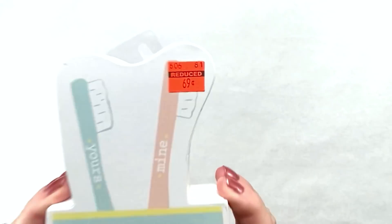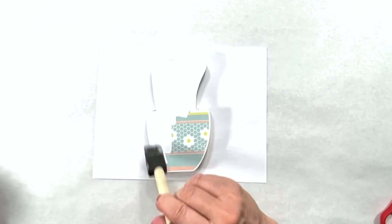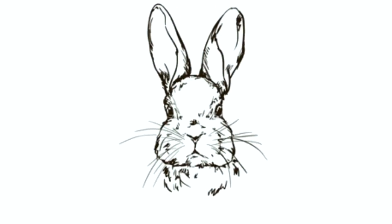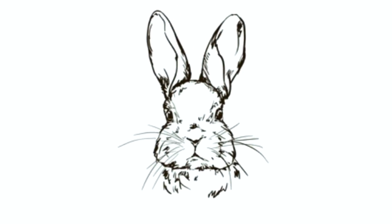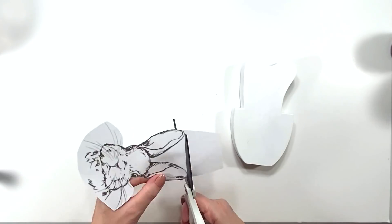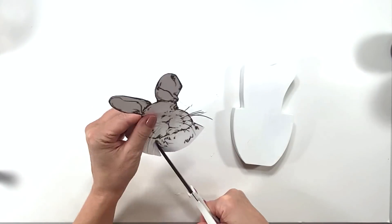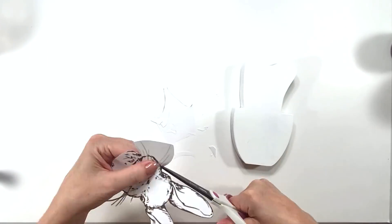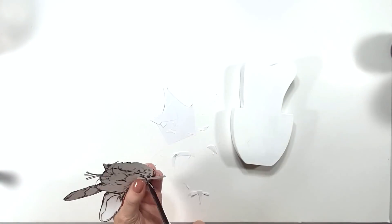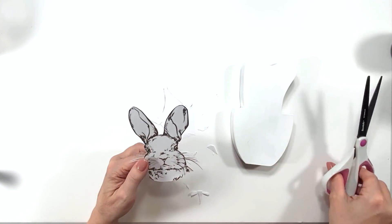Here's a cute one — I found it for only 69 cents at Hobby Lobby. It's just toothbrushes in a cup, kind of ugly, but what I saw instantly was a bunny because it was Easter time. I found this free bunny printable online and printed it on regular computer paper. I go around and cut really carefully and slowly around each whisker because I wanted his little whiskers to bend around the edges — that adds extra cuteness and a 3D effect.